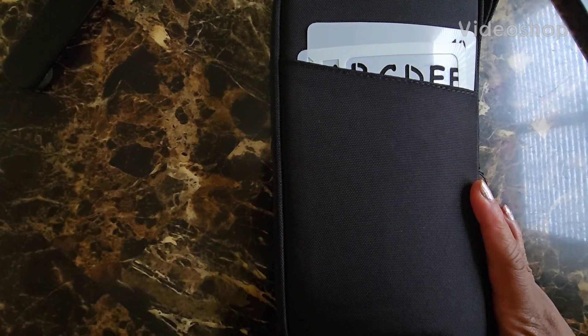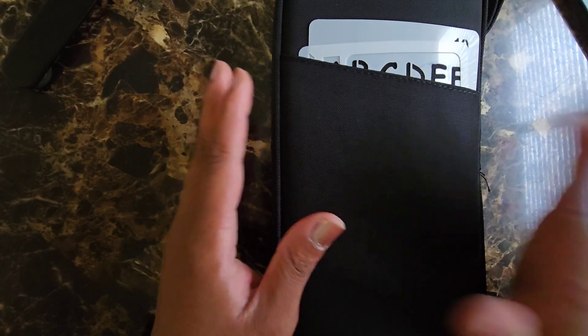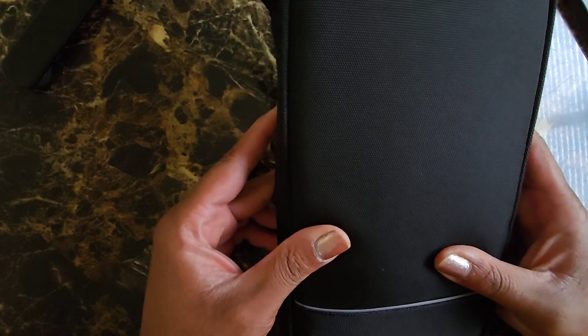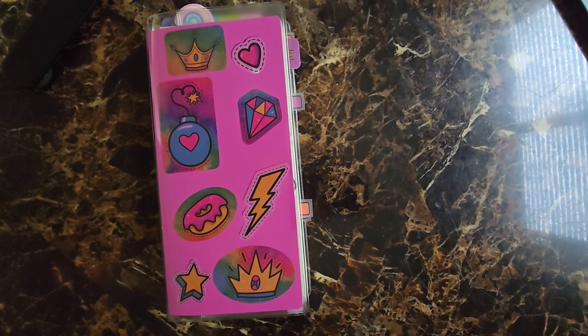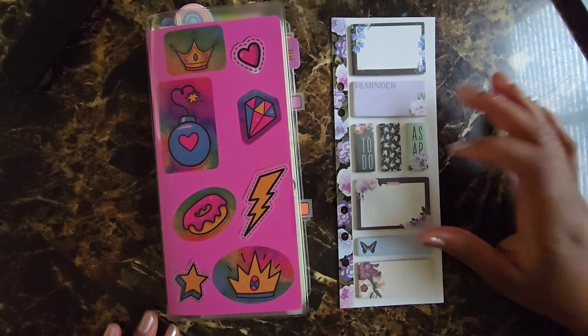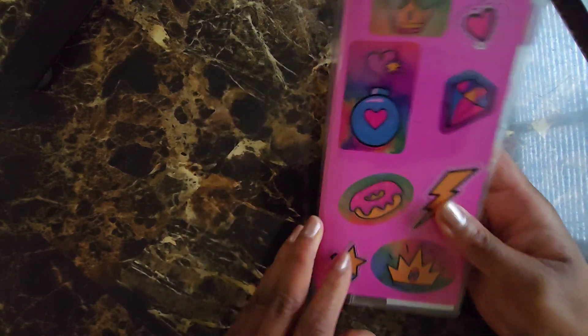Hi YouTube and welcome back to my channel. Today's video is going to be a flip-through of my August setup in my Hobonichi Weeks. I'm using this Amazon basic cover — it's not really a cover; it's initially supposed to be for passports but it fits perfectly. I need to clean it out. I did a haul on this when I got it for 99 cents at Hobby Lobby, which is also one of the things I'm asking for Christmas — a Hobby Lobby gift card.